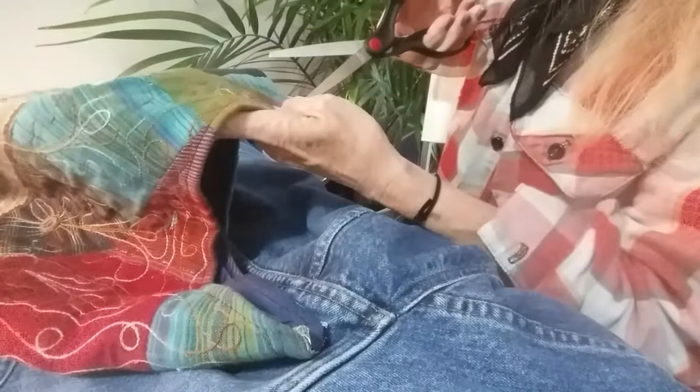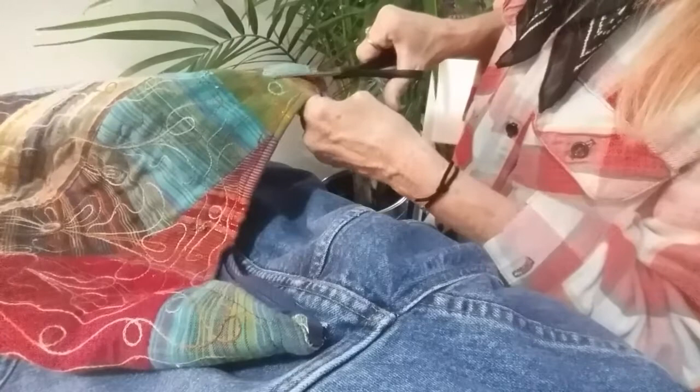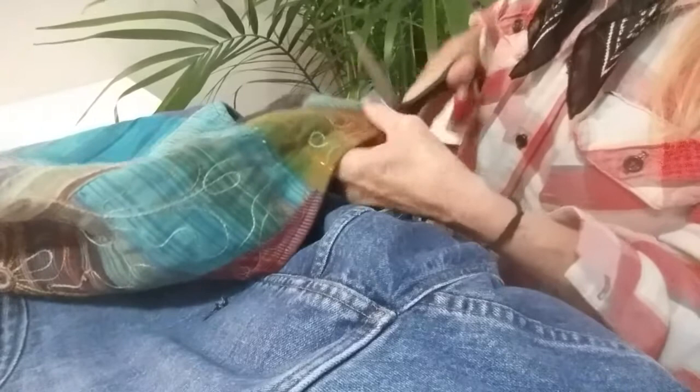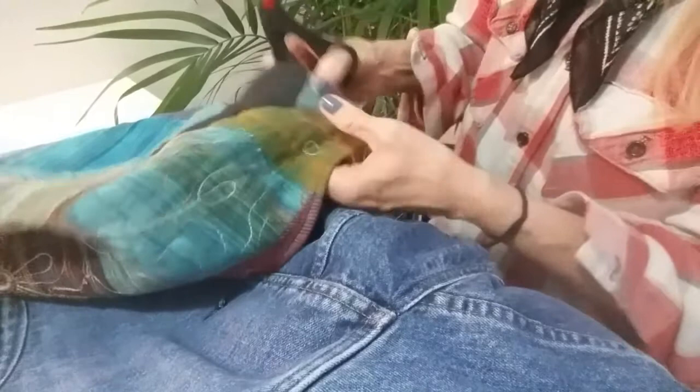Don't be afraid to cut things open — you're not destroying anything, you're recycling to make something else look even more beautiful. I'm going to cut this whole bag open. You don't have to destroy a brand new one — you can just go to a thrift store and buy one of these amazing bags.